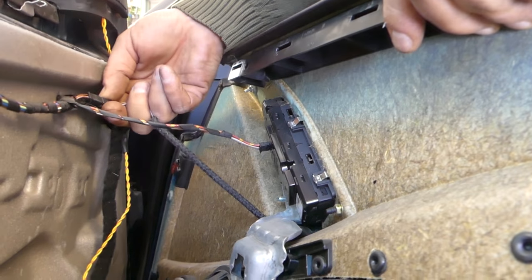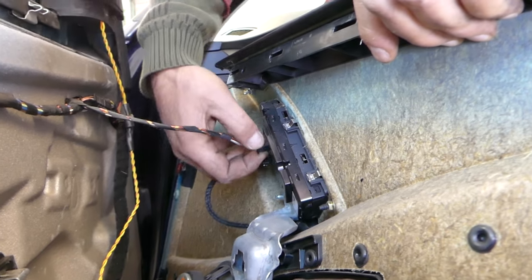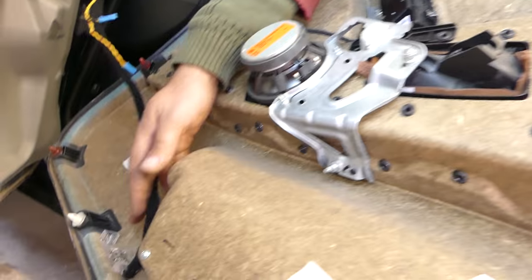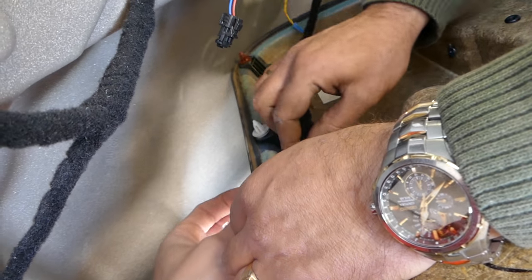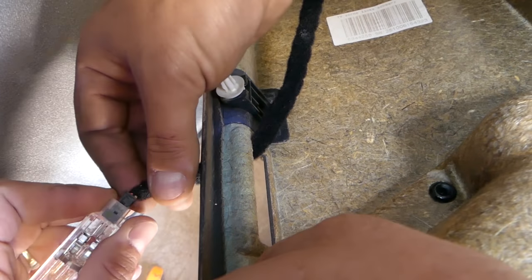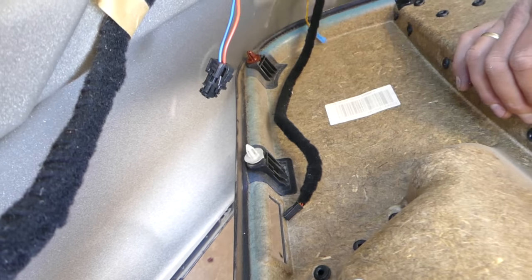There's another wire here — I think it's for a light as well — that we need to remove. On the bottom we have a light bulb, so we need to remove that. We'll just pull the bulb out like that, and pull it through from the outside. Like that — you can get the cable out now.